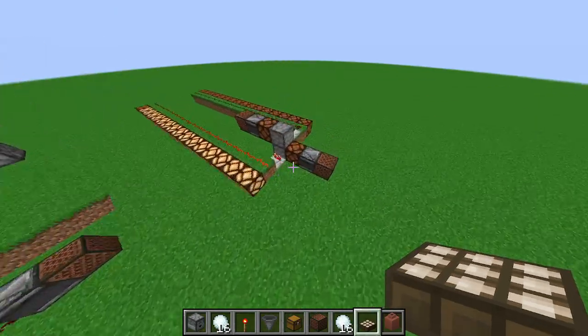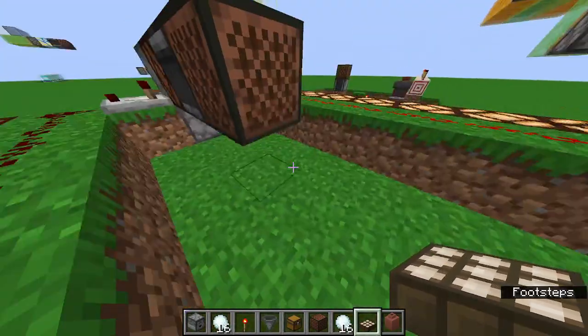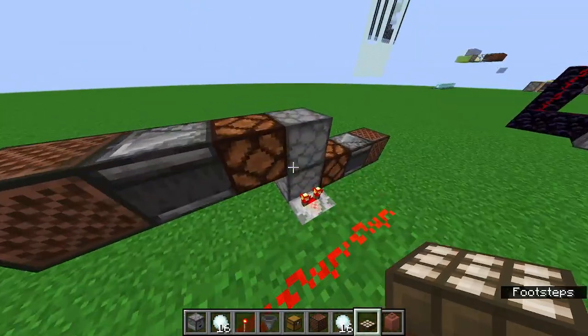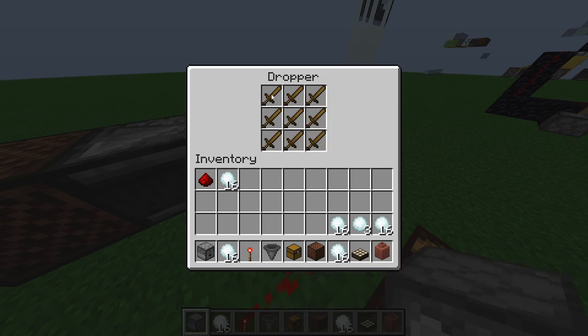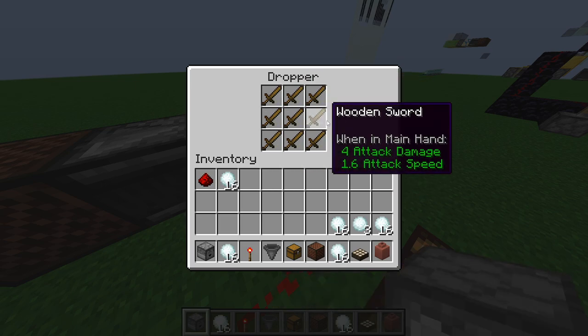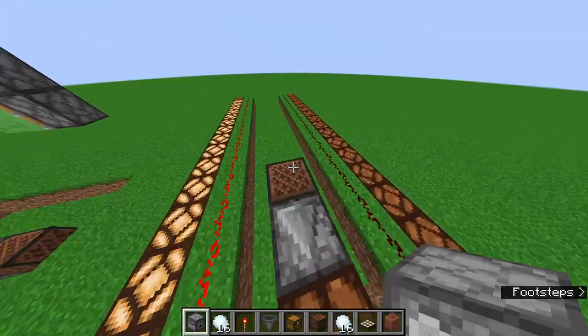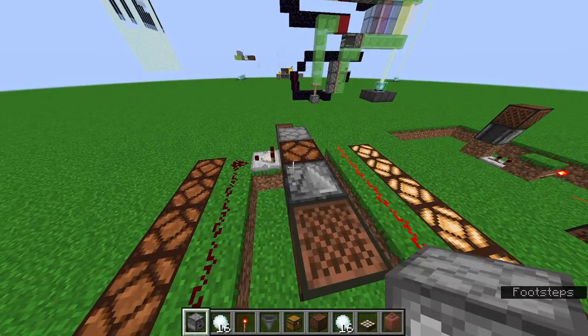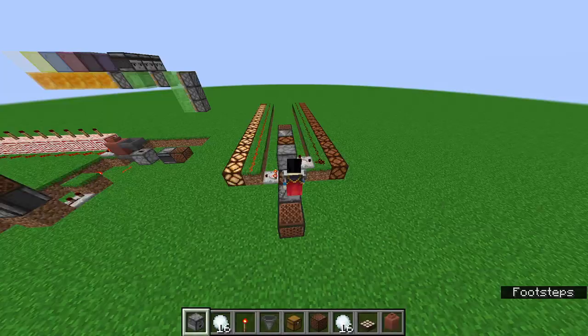Veteran viewers of the channel may notice that this is actually very similar to another system I've used, where I have two droppers facing into each other like this, each with just a single slot. I use this in an earlier version of my TNT battle cannon that can aim and stuff, which this thing was very useful for.